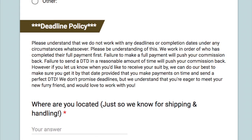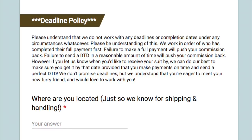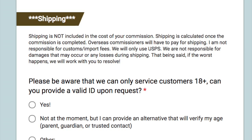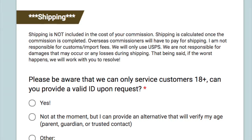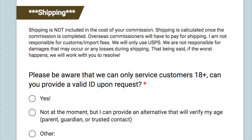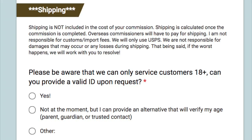The other great thing about these forms is you can set different things to be required, not required, or optional. So if you are a maker that only services 18-plus clients, you can make it mandatory that the person signing has to either verify that they are 18 years of age, or — one creative thing I thought of — is that they agree to send you a copy of a legal ID.